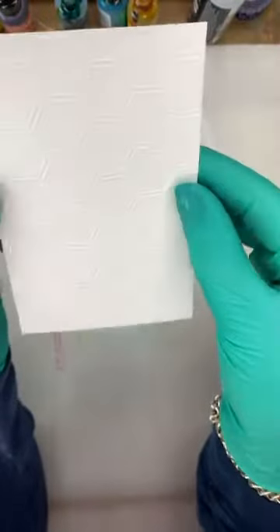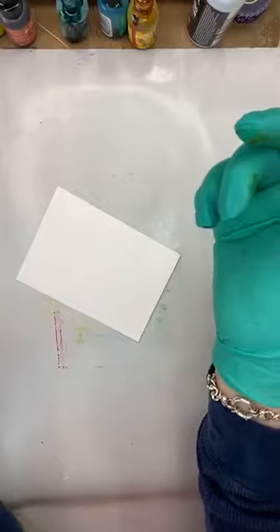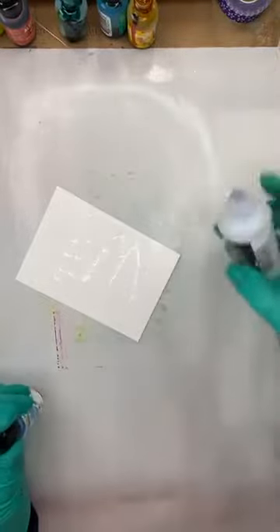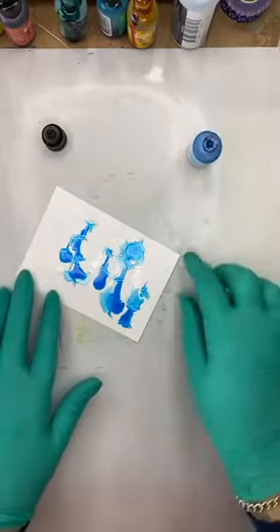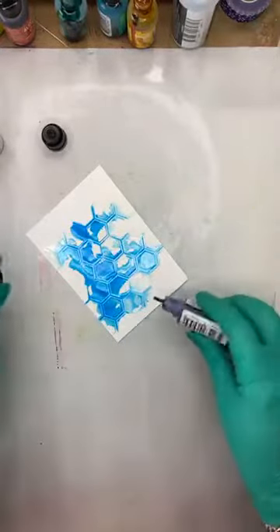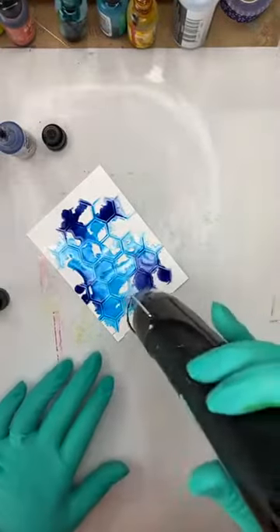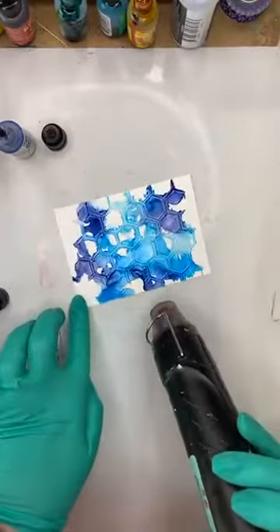I just thought I would see what would happen if I added alcohol inks to these — I genuinely have not tried this until now. I was kind of hoping the ink would catch and create a really lovely pattern. I'm just popping some blending solution on it first, then squirting a couple of little colors on. I hit it with the heat tool and the colors just grabbed in those little grooves — yeah baby, I like that!